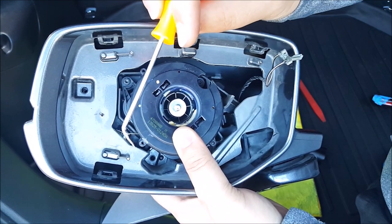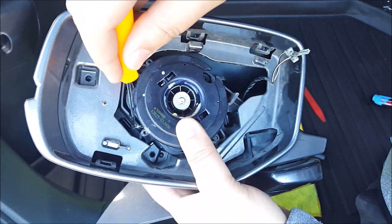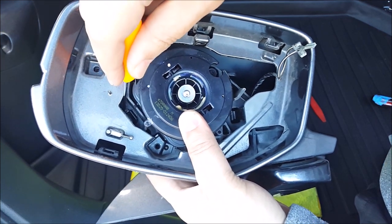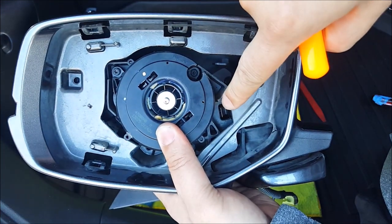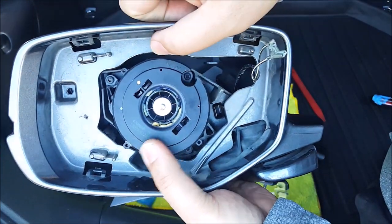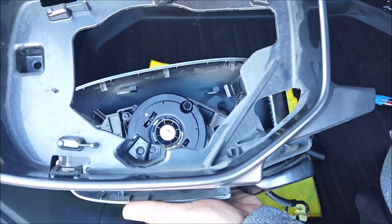I used a pick — you can get this from Harbor Freight — and I wedge it in there, down there, and then pry that up. Same thing with this side. Once that is out, this whole piece will pop up.